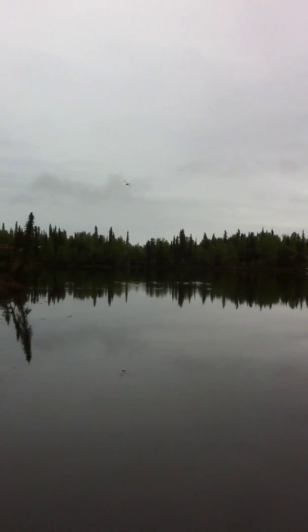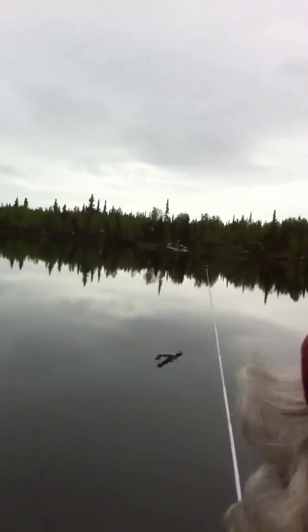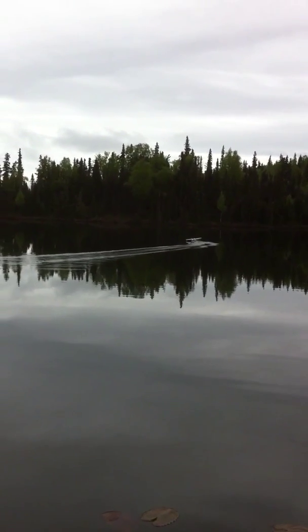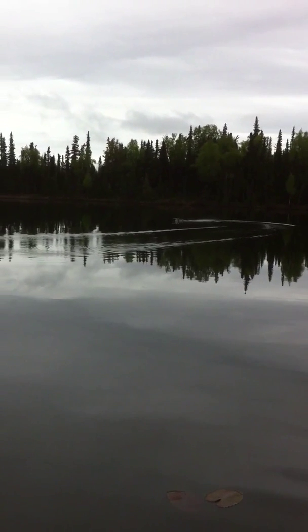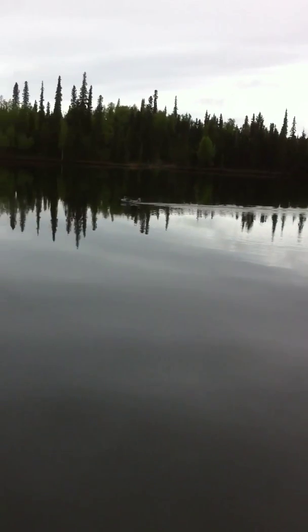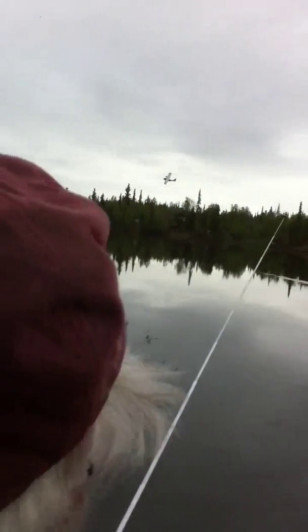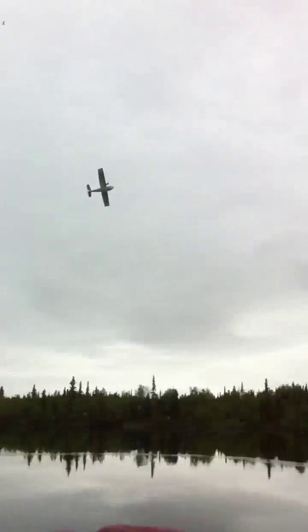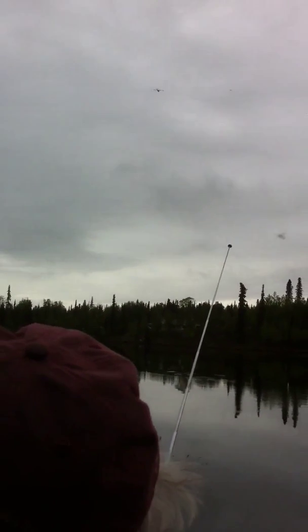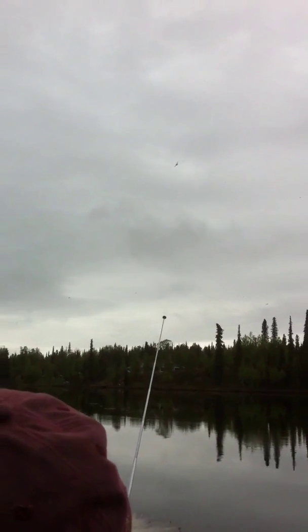Bring it in to land it? Yeah. Well, it looks like we won't have to retrieve it. I like how it'll lift right off the water — as soon as you pull the plane off.